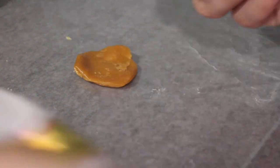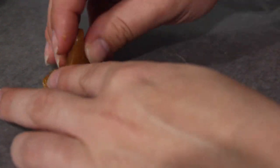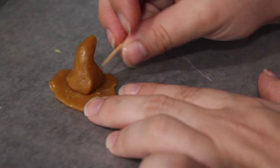Start out by unwrapping one and creating kind of a flat disc — this is going to be the bottom of the sorting hat. Then the second piece you're going to roll into a cone shape, but keep it rounded and bend the top of the cone to have that sorting hat shape.